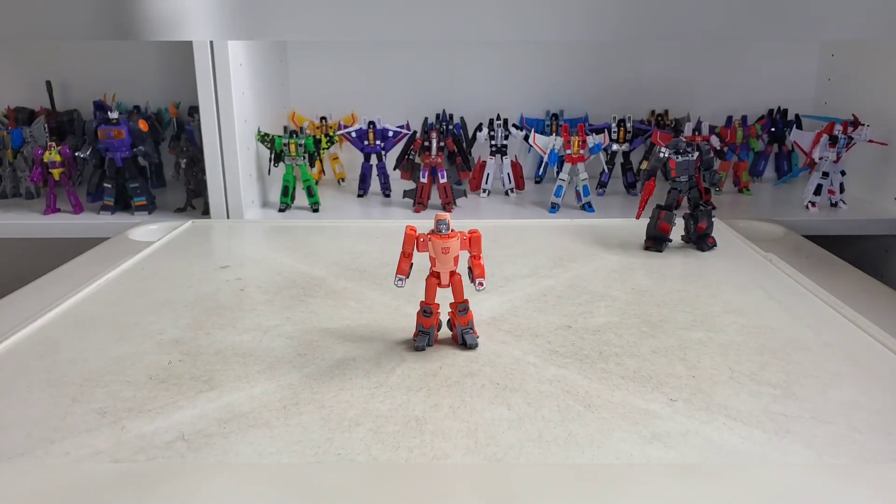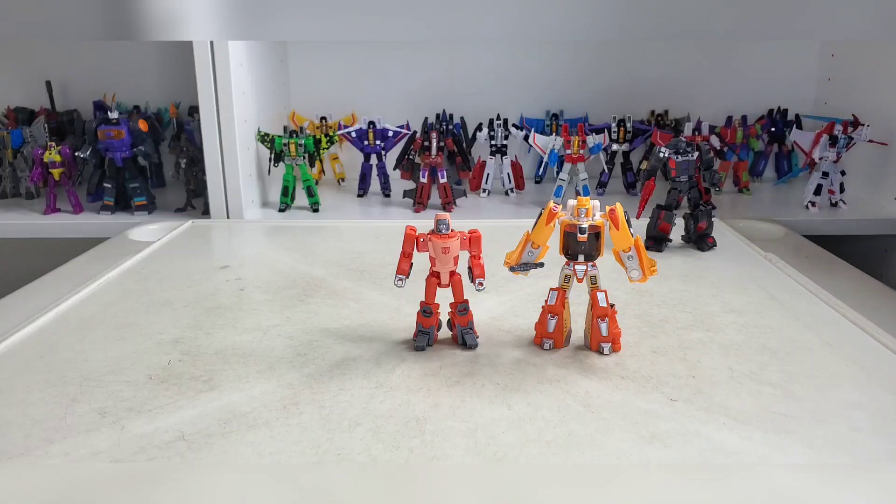Here is the previous version of Wheelie. He is smaller, which is good for me at least for my collection.